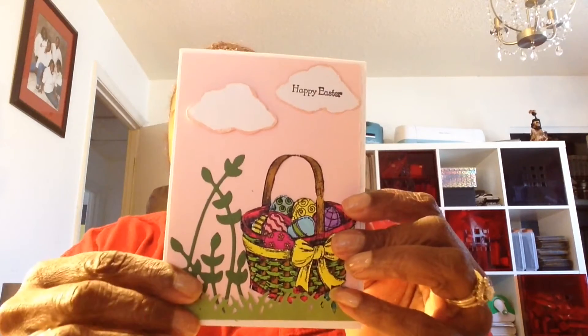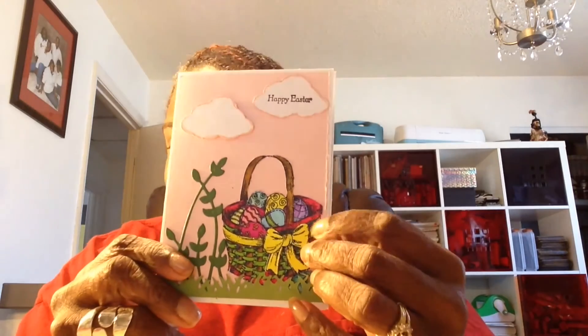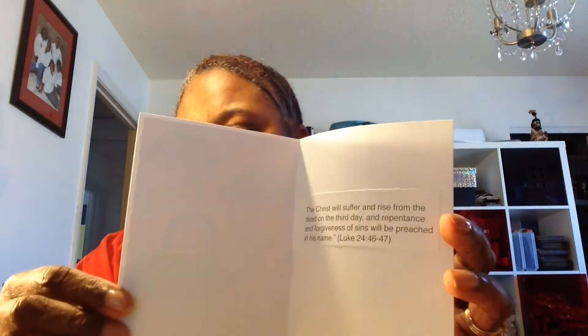Here we go again. I used the same sentiment. I have a stamp from Stampin' Up and a punch from Stampin' Up that they use with cupcakes — and you can use it as a cloud. And I got these dies from China. This is just a plain stamp, and there were eggs. I fussy cut all the eggs out and I popped that bow up — I cut it out twice. And that's that one. Once again, I got the sentiment from the internet.